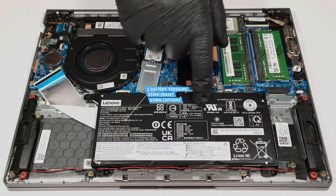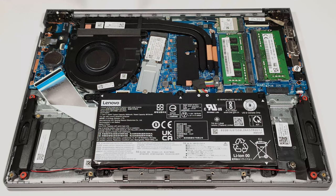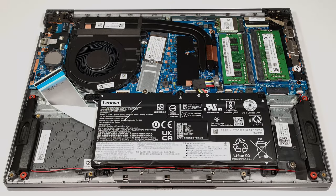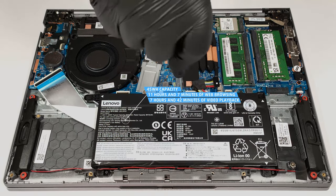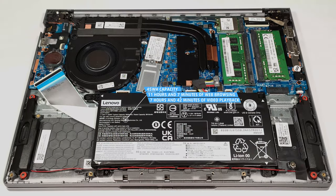The battery here is the default 45 watt-hour variant. There is an optional 60 watt-hour model. If you want to remove the battery, pull out the connector from the mainboard and undo the five Phillips head screws that are keeping the unit fixed to the chassis. The base capacity is enough for 11 hours and 7 minutes of web browsing or 7 hours and 42 minutes of video playback. That's a respectable result.